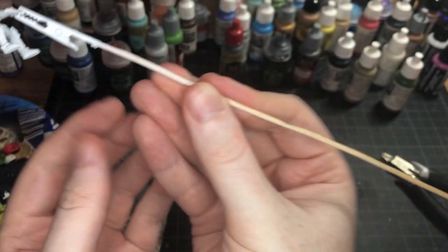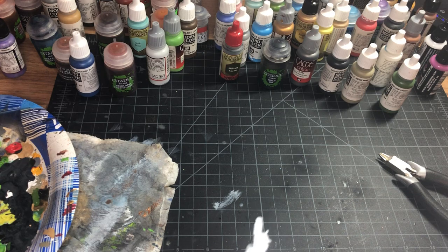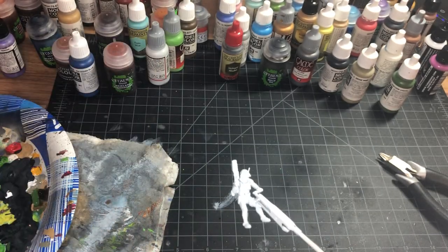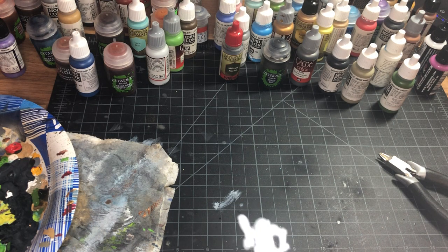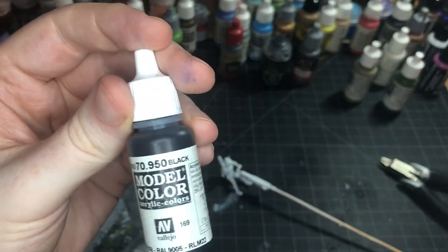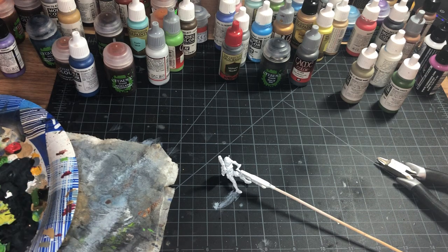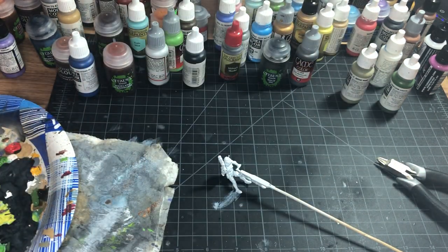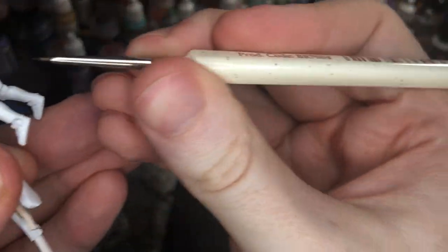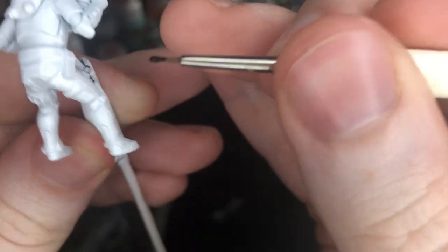I have him clipped on this little alligator clip on a stick — you can get them on Amazon, they're super convenient. I wanted to paint him separately because I wanted to prime the AT-RT black so I can paint that differently. This guy is a little bit different than all the other ones because he actually has colors on him instead of the other guys that don't have any color on them.